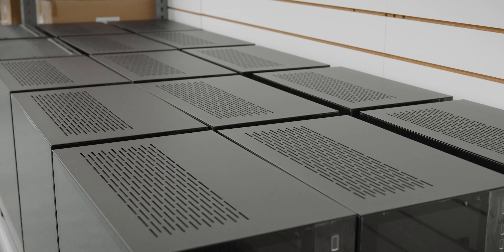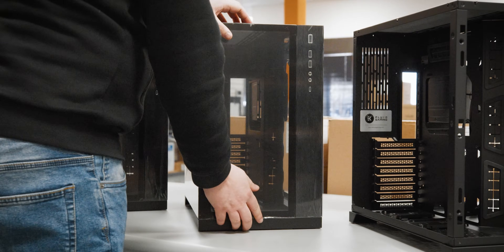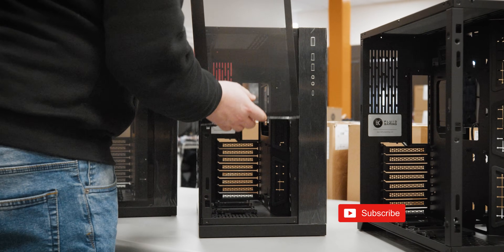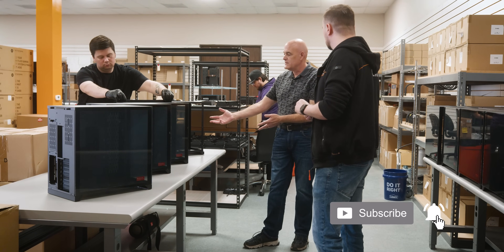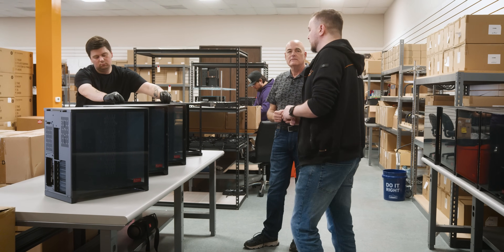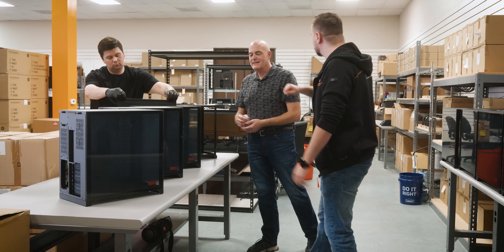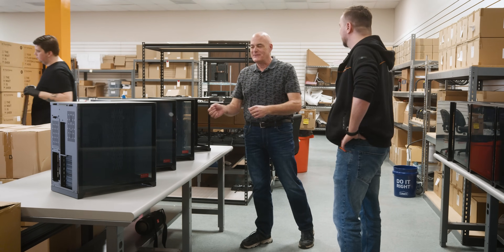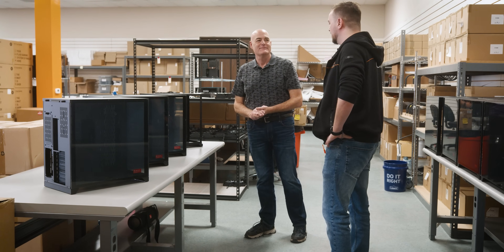This is the first part of the production. We take all of our cases, we start to take the side panels off, the top panels off, set everything aside so we can start to do all the assembly of the cases. We keep all this lovely film on so the customer gets that peeling satisfaction — that's part of the whole unboxing experience of these awesome products.